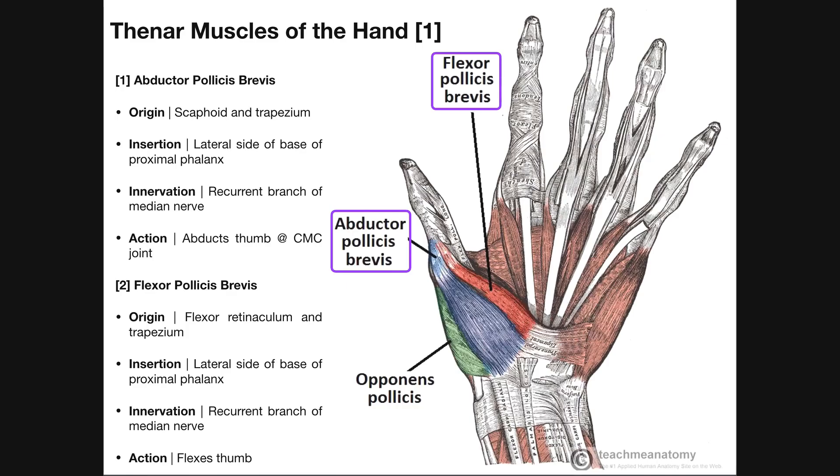We're going to begin by talking about the thenar muscles of the hand. Thenar muscles can be defined in two ways: all three of these muscles produce movements of the thumb, and they're all innervated by the recurrent branch of the median nerve. We talked about the nerves in a previous video, so go back and reference that if needed. The thenar muscles are all innervated by the median nerve recurrent branch and all produce movements of the thumb.